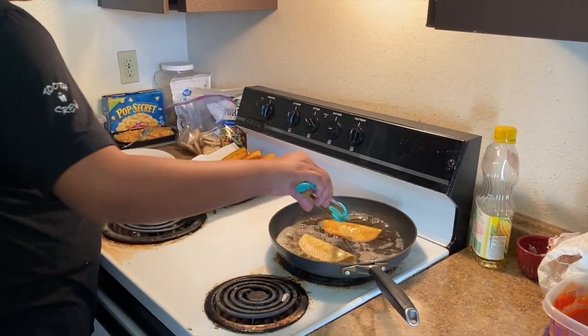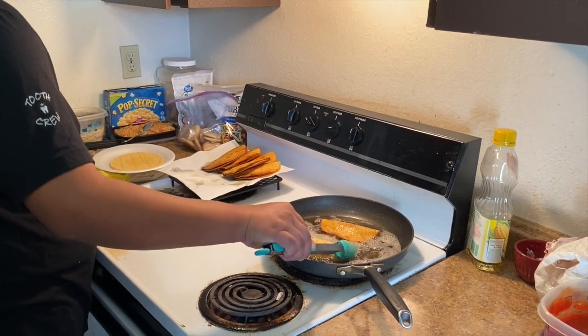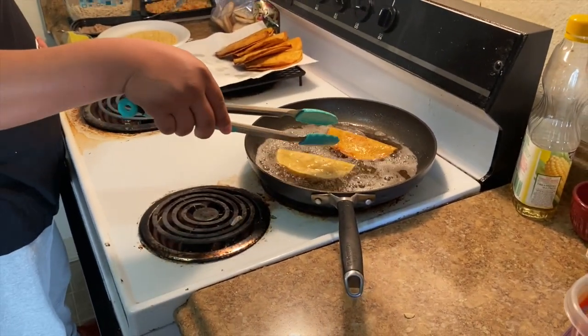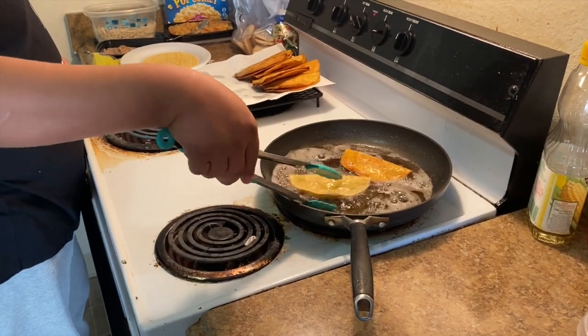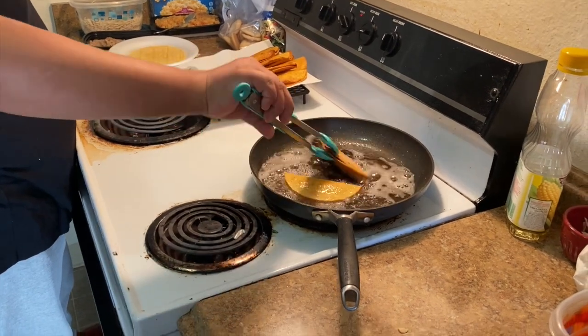I can definitely taste the difference between these and the Guerrero tortillas. Juan made some with Guerrero ones and they're not as good. We highly recommend Don Pancho because they don't have the same crunch — these automatically get that bomb crunch that you want, and they're made for that.